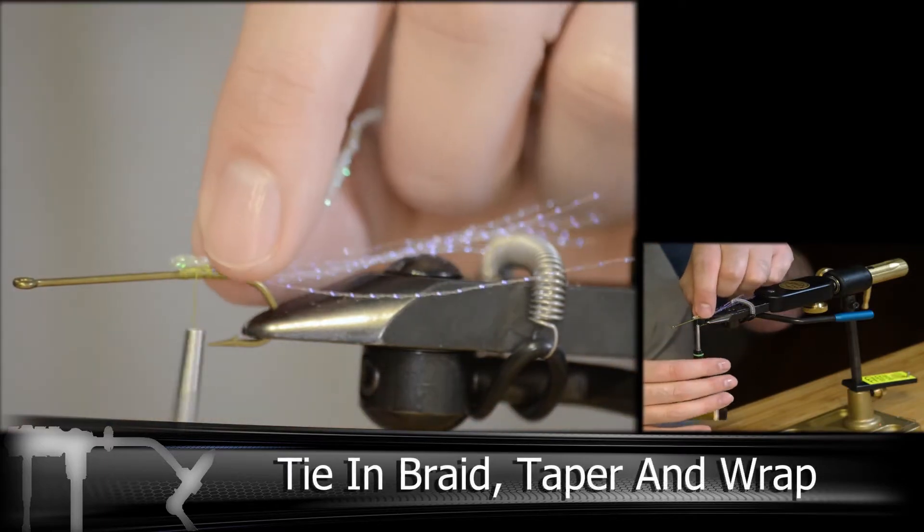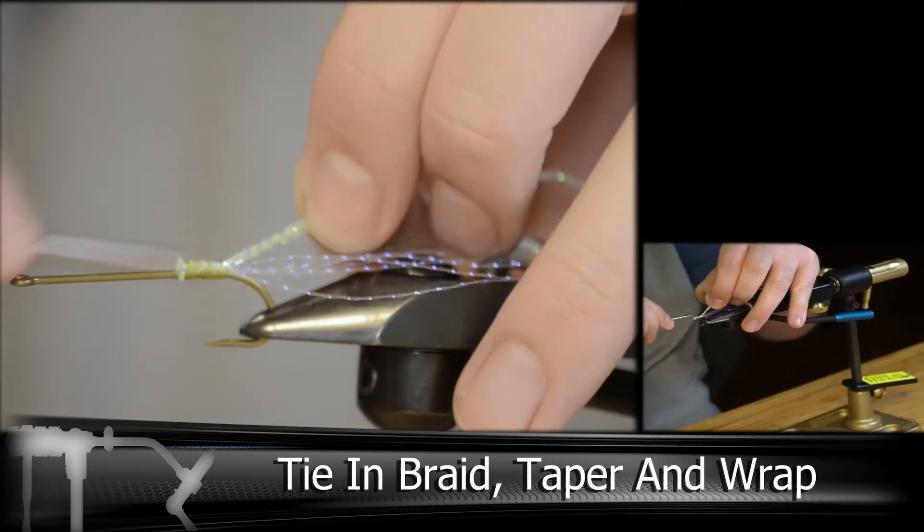And I'm going to be building the body here with a pearl braid. You could also use tinsel as well, or just completely skip this step.